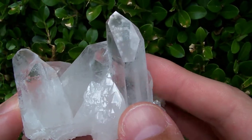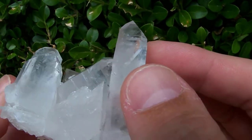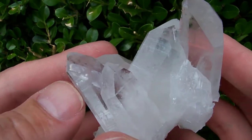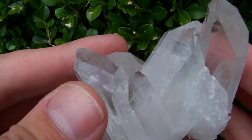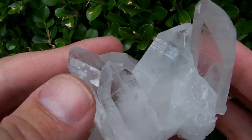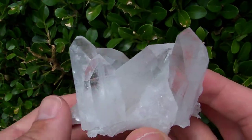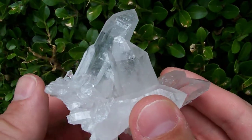Above my finger we have a nice channeling face — seven-three — and an extra facet called a time link window right here. And a large extra facet above my thumb — that's a really good-sized extra facet. A nice clear tabby point right here. Very nice cluster.